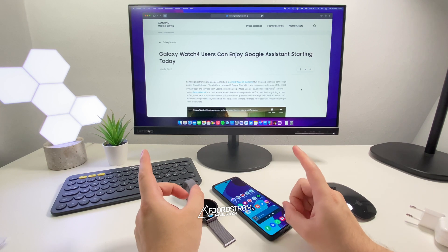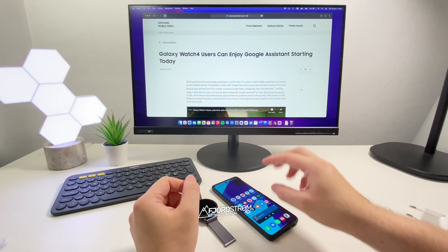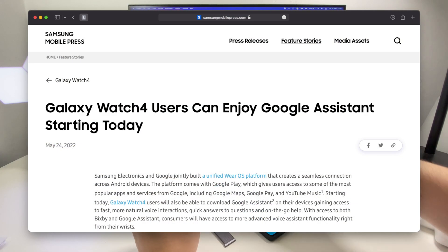Hi everyone, it's Fjordström. Two days ago Samsung published a press release announcing the Galaxy Watch 4 will be getting Google Assistant. We already knew it was coming, but we didn't know exactly when.